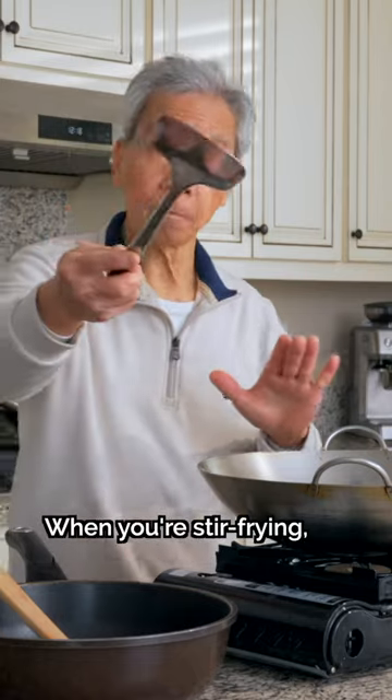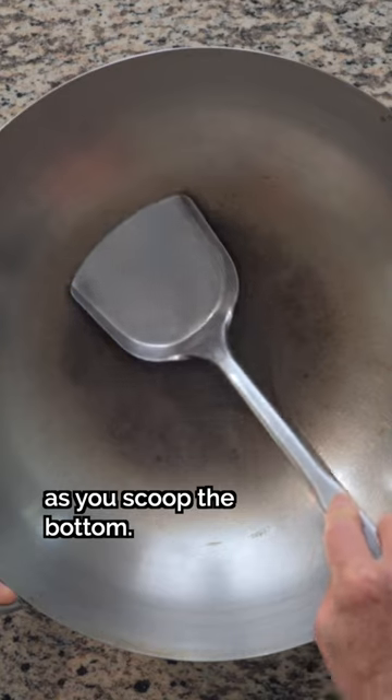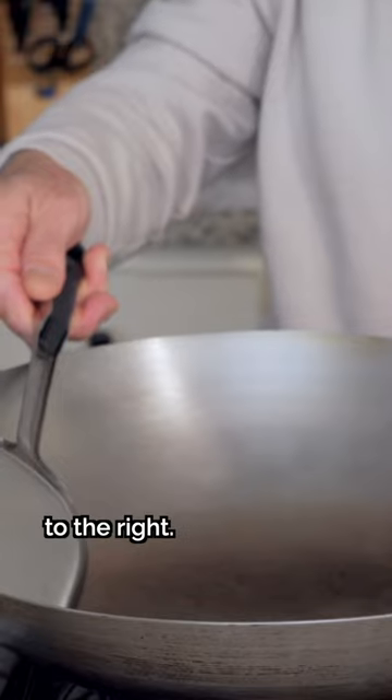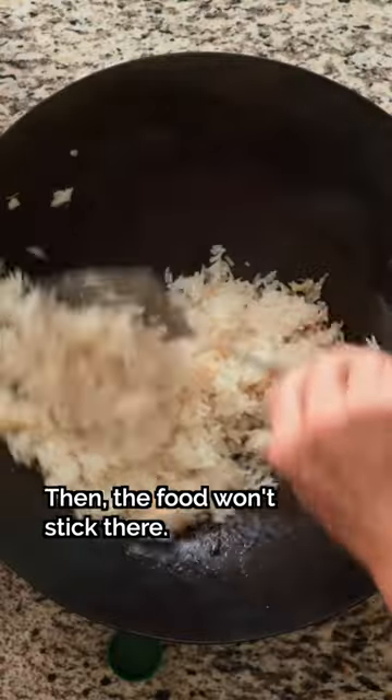Tip number 2. When you fry it, you can use the spoon to hold it in the middle — on the left, and turn it back to the side on the right. You don't want to cut it from the bottom, so you don't need the ingredients to stick to the spoon.